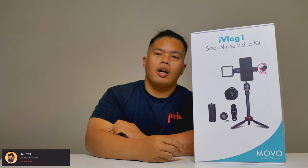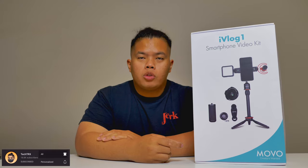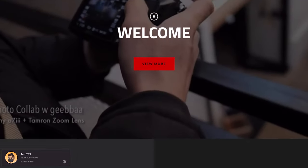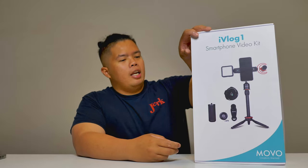First things first, make sure to hit the subscribe button below. Hit the notification bell so you'll be notified when you see the latest tips and tricks and unboxing just like this one. Check out vlog on 130.ca. Hit the like button as well so we can beat that YouTube algorithm. If you want to get one of these, I'll link it down below as well. Let's go ahead and unbox this and show you what it can do.